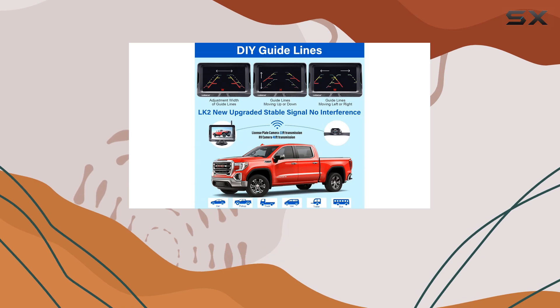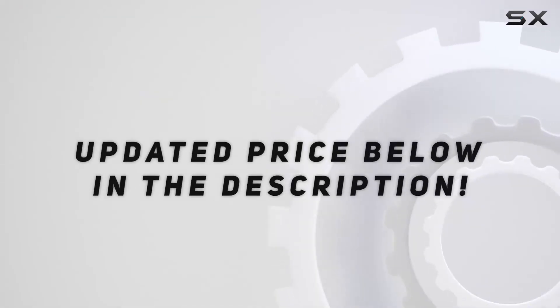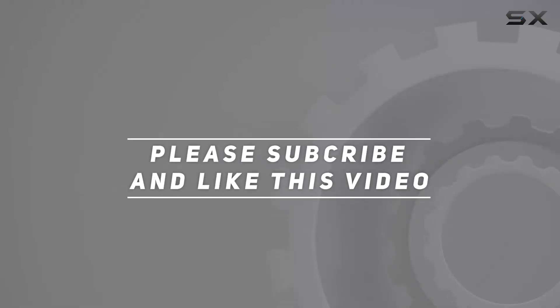Don't settle for anything less when it comes to your safety on the road. Check out the video description for the updated price, and thank you for watching.